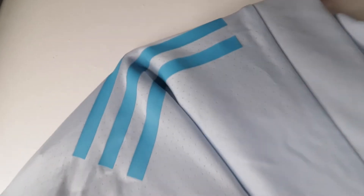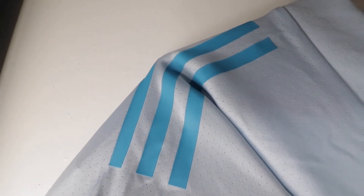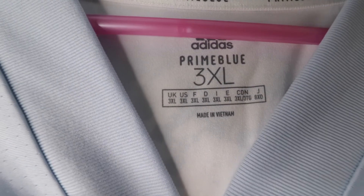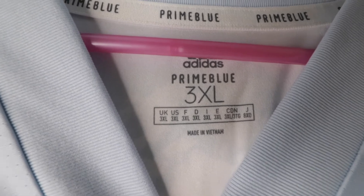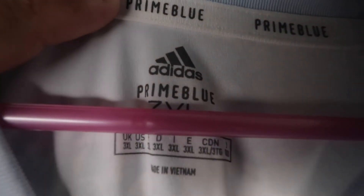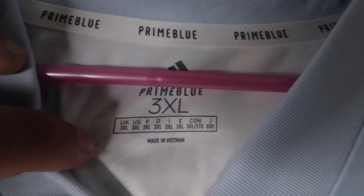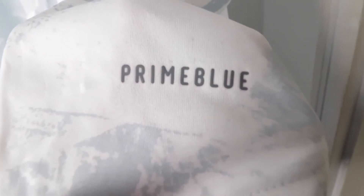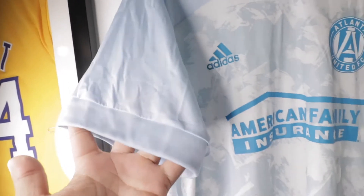On the sleeves you can see little holes on them. On the shoulders you have three lines going down — three solid blue lines — and a V-neck. This is a 3XL. Like I said, each year they come up with a different name, so this one is called Prime Blue. You have the Adidas logo and 'Made in Vietnam.' Down here it says Prime Blue — heat press as well.